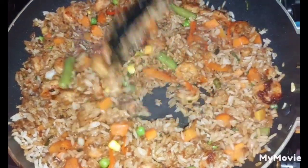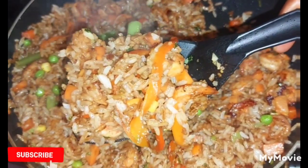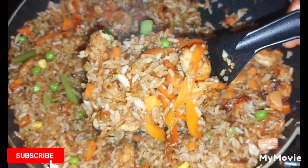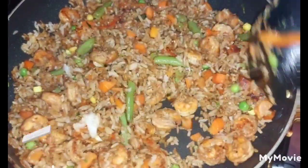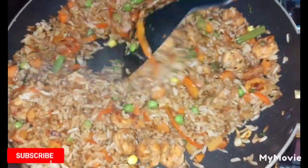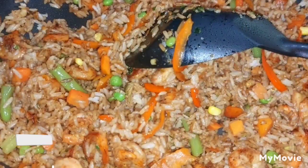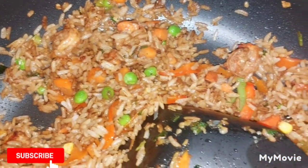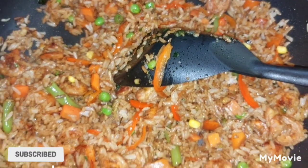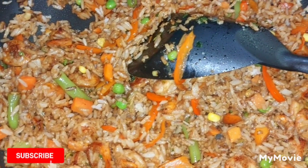Here I'm just continuing the process of combining the rice and everything together. After that, I'll leave it for about two minutes so the rice can absorb the flavor from all the ingredients. After the time is up, this is what our shrimp fried rice looks like — as you can see it looks very delicious, tasty, and has great eye appeal. Thank you for watching this week, and please remember to like, share, and subscribe to the channel. Bye!